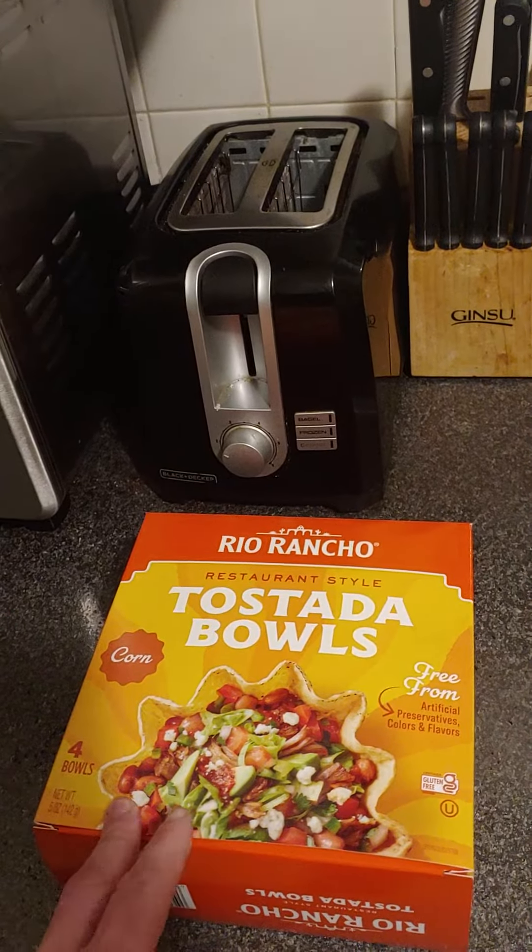Anyways, I'm going to make a taco out of a taco salad bowl tomorrow and we shall see. See you next week. Bye!